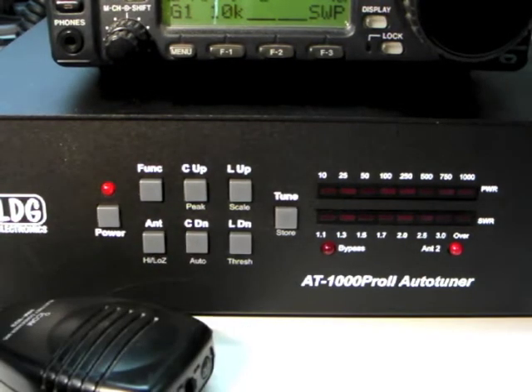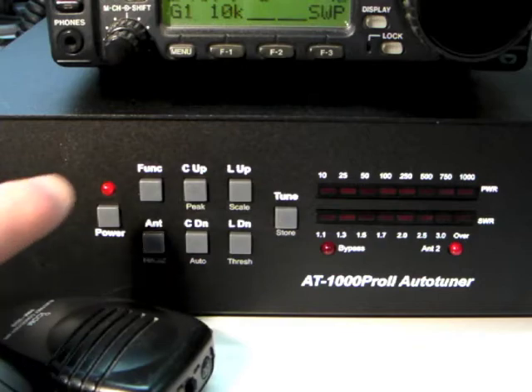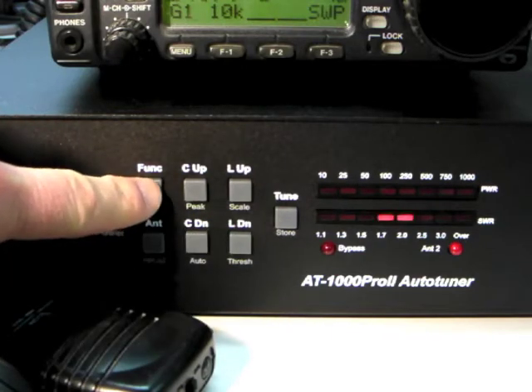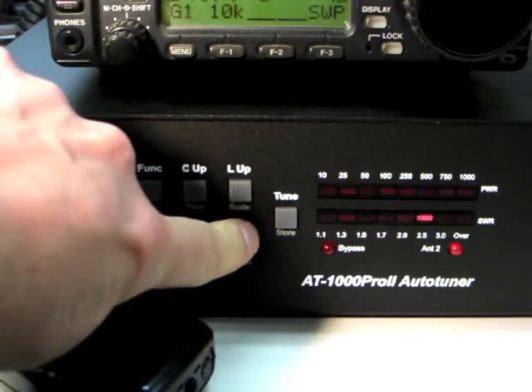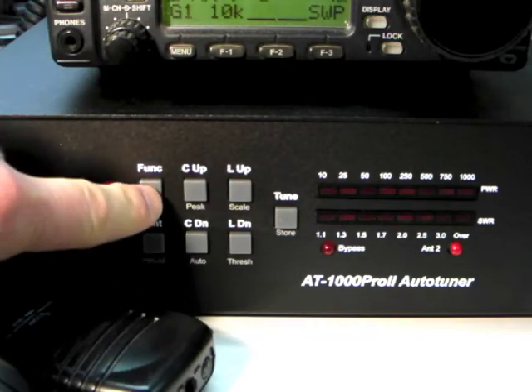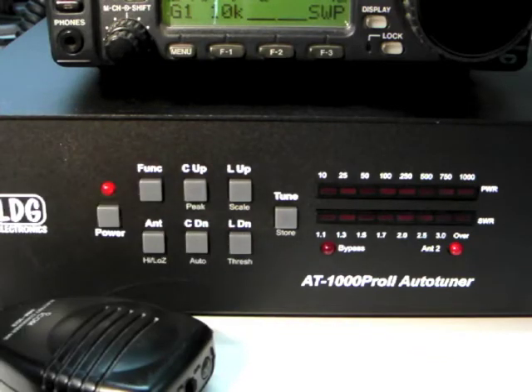In fully automatic mode, the AT1000 Pro 2 automatically begins tuning when the SWR exceeds a certain threshold. The threshold is user-settable. To set that threshold, press Function and then L down or Threshold repeatedly until the desired threshold is shown. Here we show setting the threshold to 1.7 to 1.